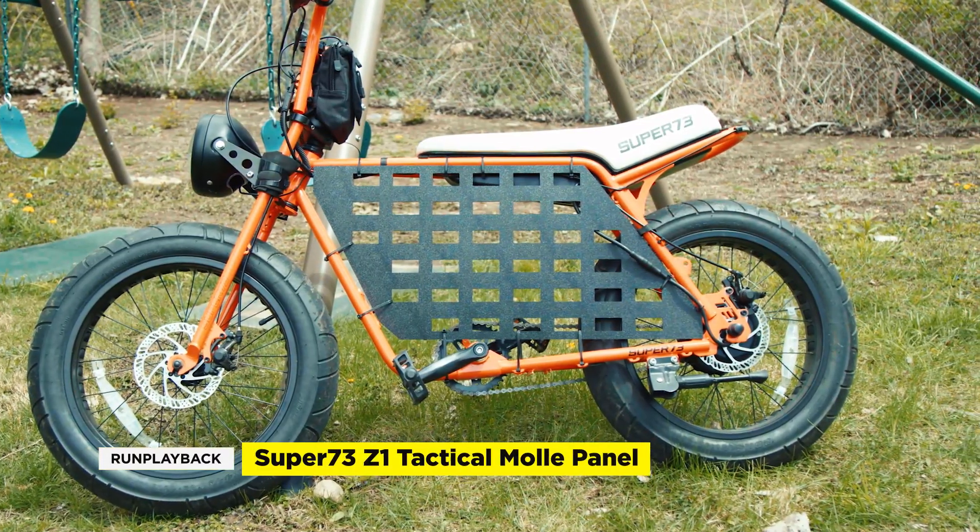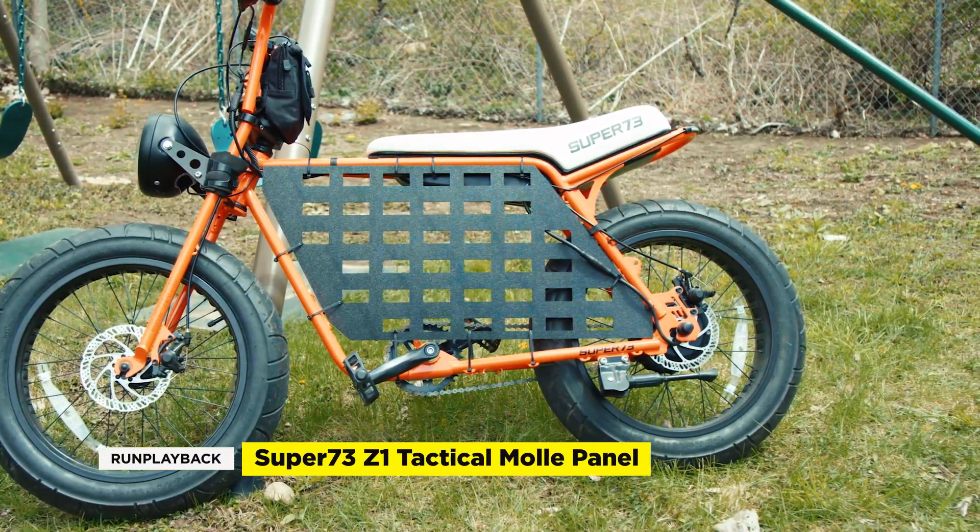That's how we got our Super 73 Z1 MOLLE panel professionally CNC'd. We've shared a link in the description to get your own. If you have any questions or suggestions on how to improve this design, please leave them in the comments below. As always, if you want to dive into more video and tech tips, click the links on the side and remember to like and subscribe so we can help you find tech deals that fit your lifestyle. We'll see you guys in the next video.